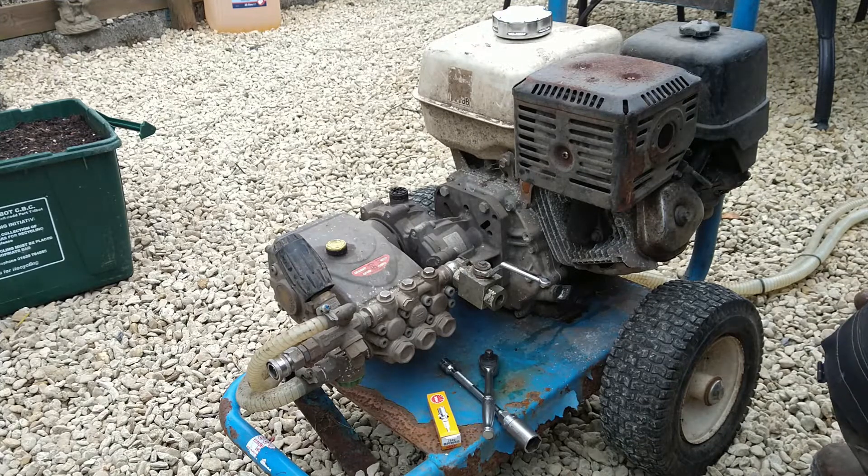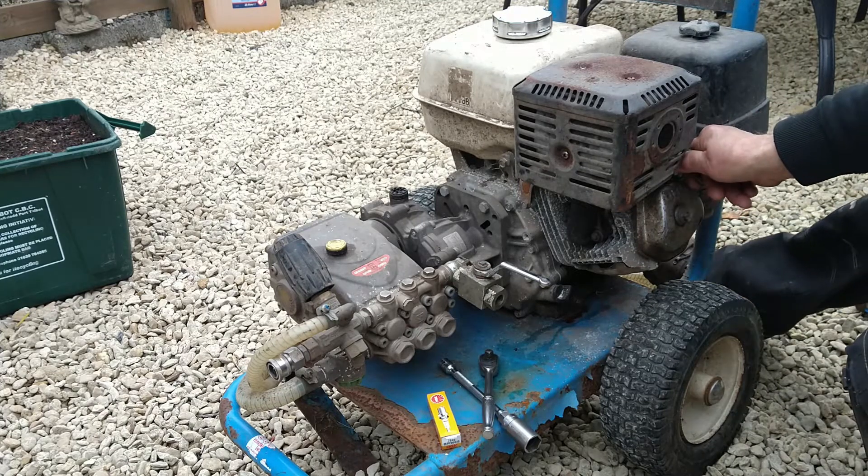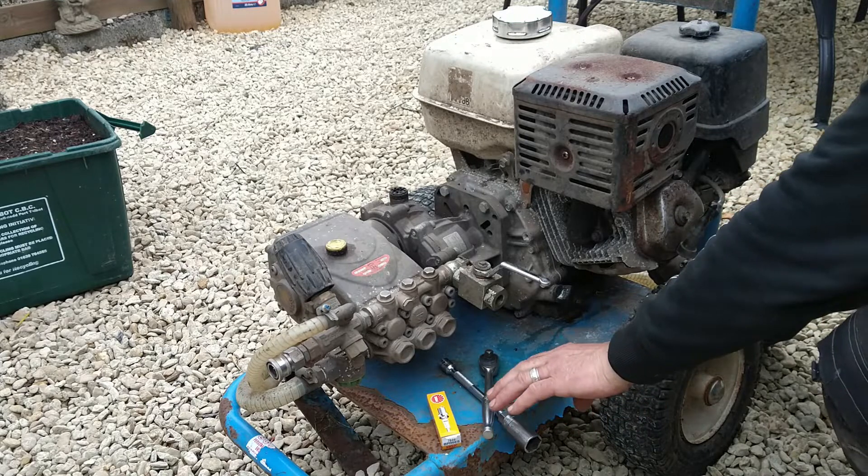Honda GX390, we'll start. First of all, let's see if we've got a spark.